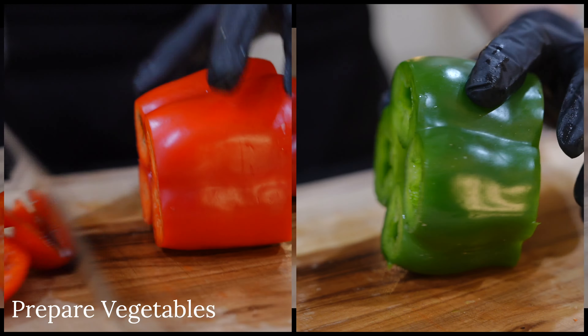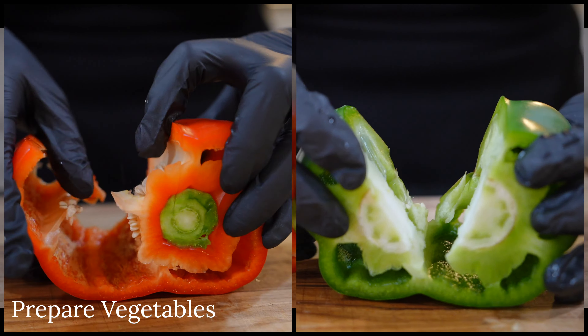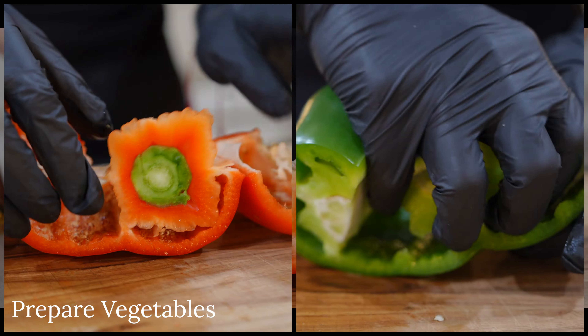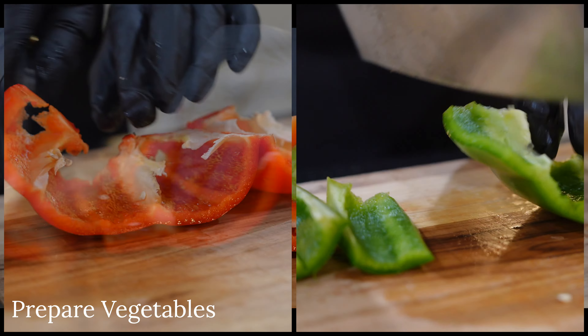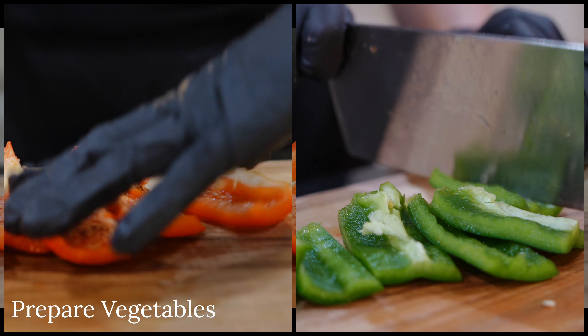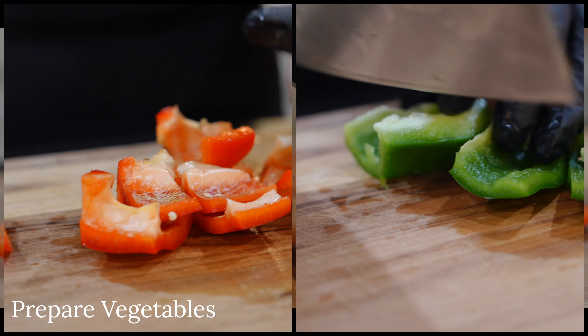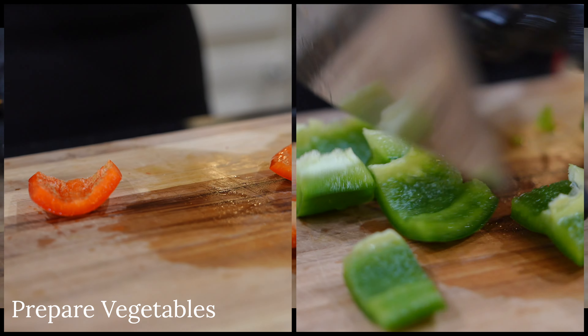You will need one red bell pepper and one green bell pepper. Slice off the top and bottom, remove the core, then slice the pepper lengthwise into strips and rotate to dice. These will add a pop of color to your dish and make your photos and videos Instagram-worthy — I promise!